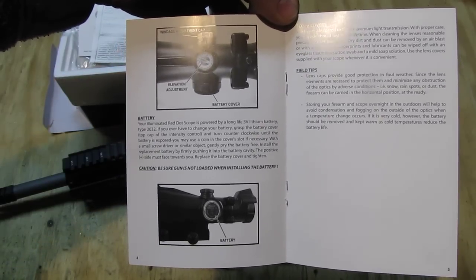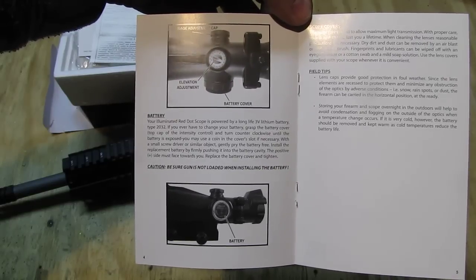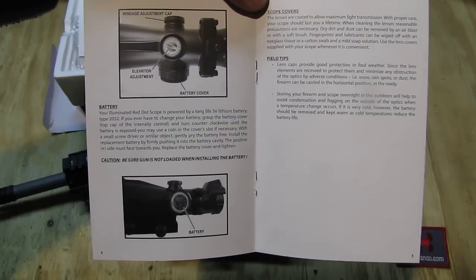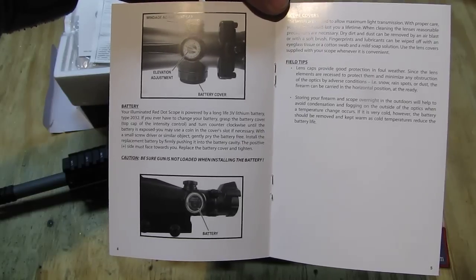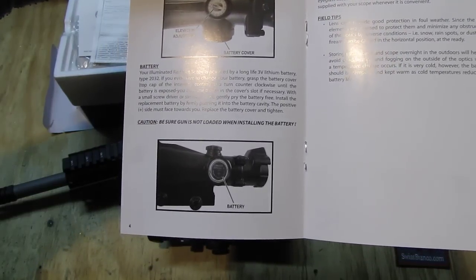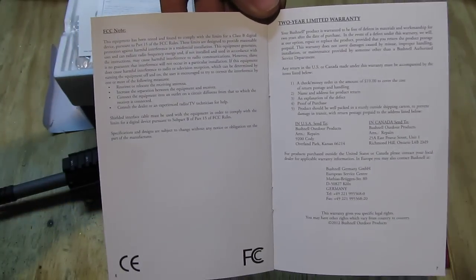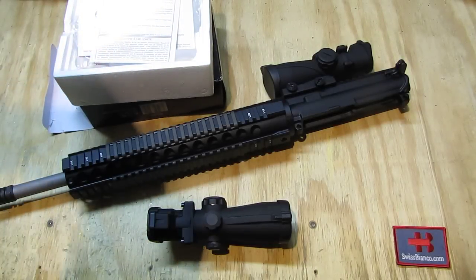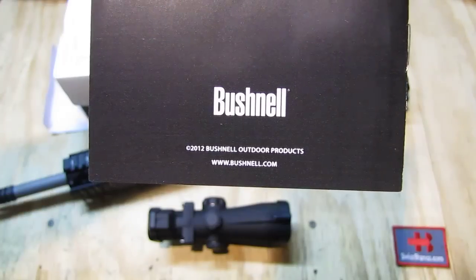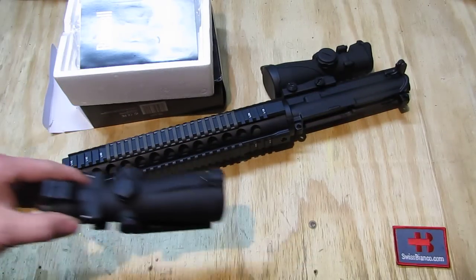The battery is a lithium CR2032. It lasts pretty long, but I suggest always having a couple in stock because lithium batteries have a shelf life of 10 years, so they're good in storage for a long time. Bushnell.com is listed — there you see the latest information on their products. Bushnell is a good company, long in business and makes pretty good optics.